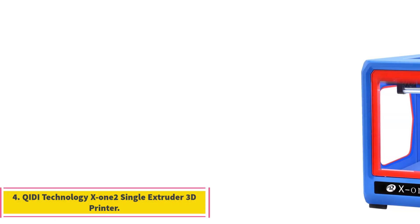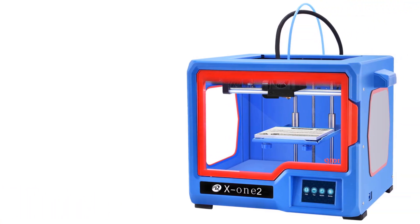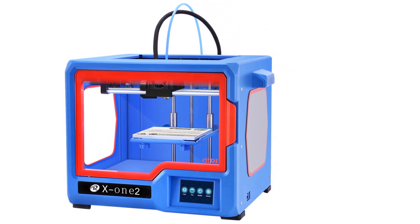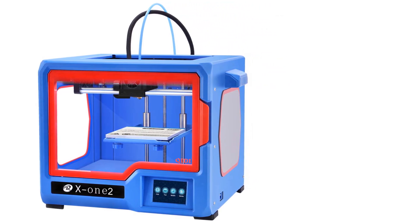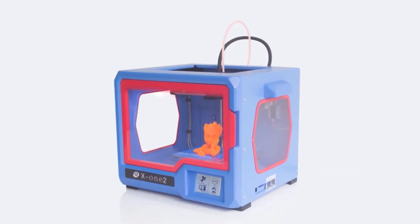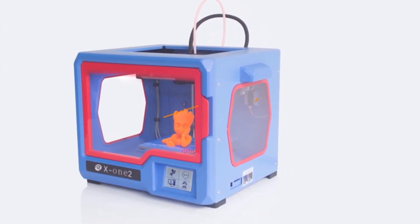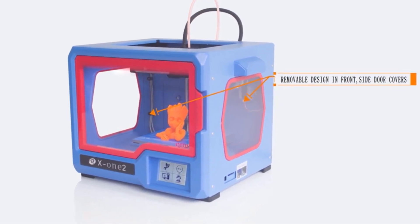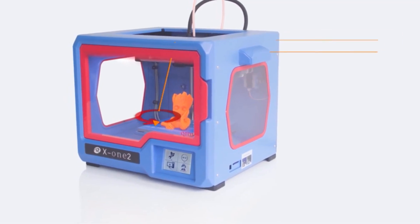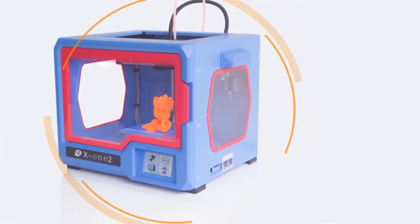Number 4: Chidi Technology X12 Single Extruder 3D Printer. The Chidi Technology X12 is designed to be user-friendly, particularly for families and schools. It offers simplicity in operation, making it easy to use for printing tasks right out of the box. The single extruder is noted for reducing the likelihood of extruder clogs, enhancing the printing process's reliability. Additionally, the printer features a metal frame and a heated bed, enabling it to support various filament types such as ABS, PLA, and TPU.